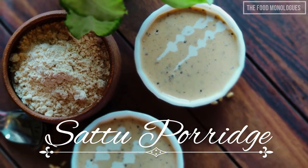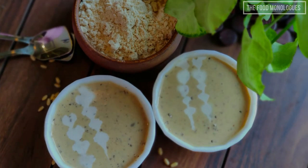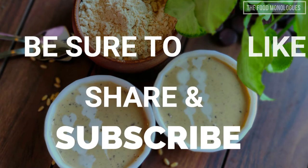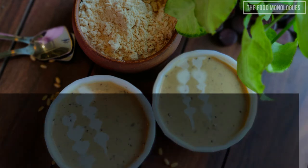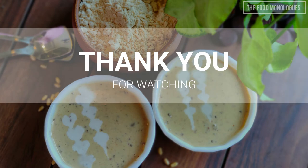If you like the recipe, give the video a like. Be sure to like, share, and subscribe to the Food Monologues channel. Follow us on Facebook and Instagram. Thank you for watching, bye bye!